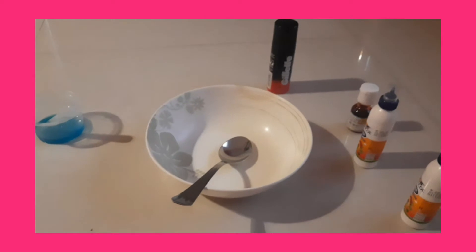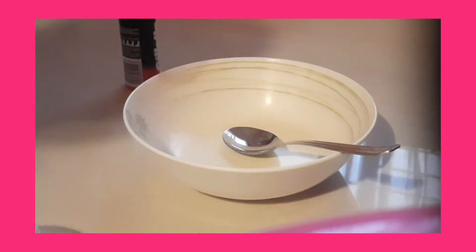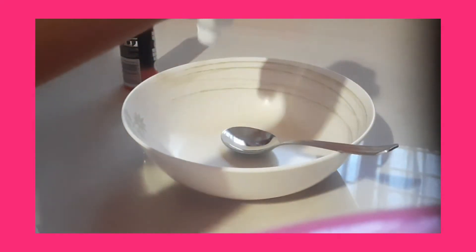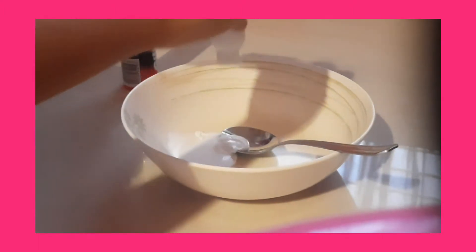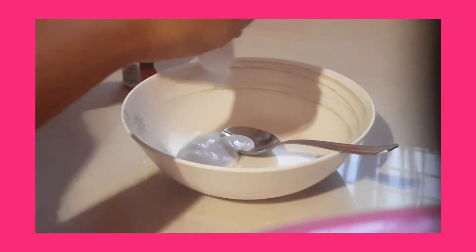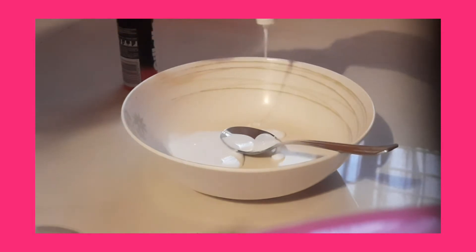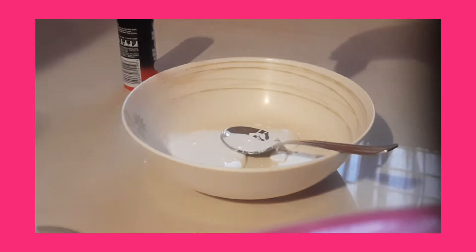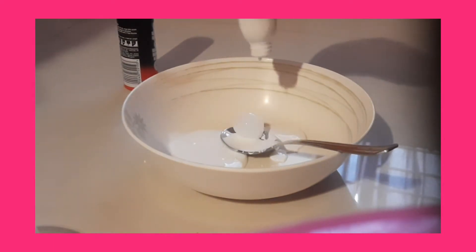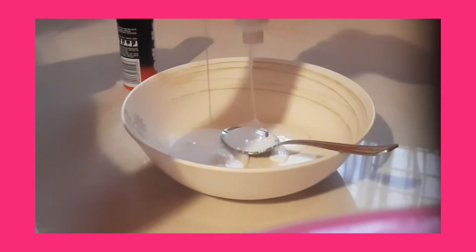Surf Excel didn't work for me, so let's move on. I'm actually going to be using orange-red food coloring. The first step is to add glue into the bowl. The orange-red food coloring is more like orange, but it looks a bit dark like red. I added less so it came out orangey.